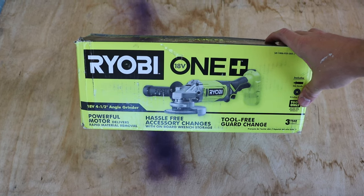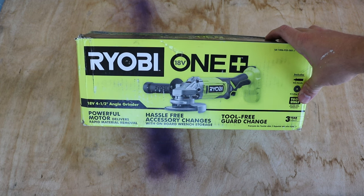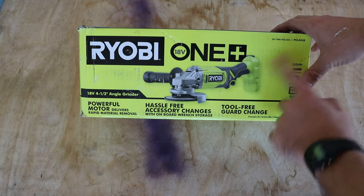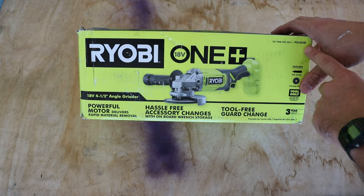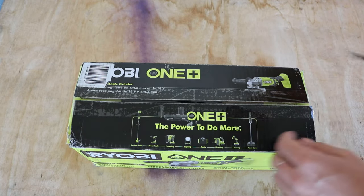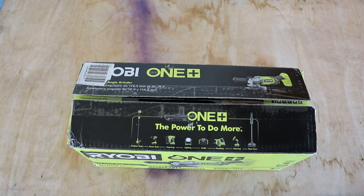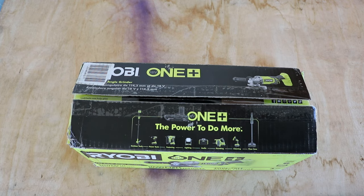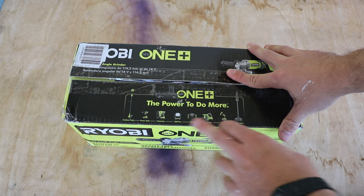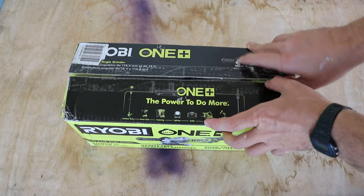Hey, what's up everybody, welcome back to the channel. In this short video we're going to be reviewing the Ryobi 18-volt disc grinder, angle grinder. You can get this at Home Depot — model number is PCL445B — it's basically the 18-volt with the four-and-a-half inch disc. This is a Home Depot only product. I'll try to put a link down below. You can see right here it shows you can use a lot of different things with the same battery system, and I have several other tools and I really like them.